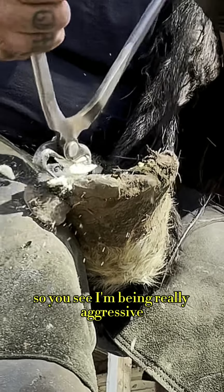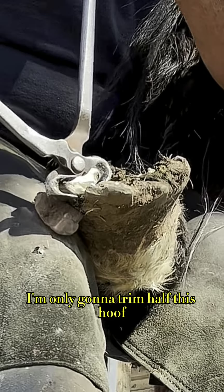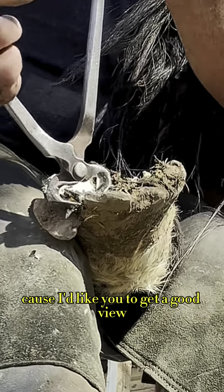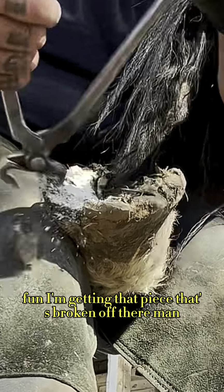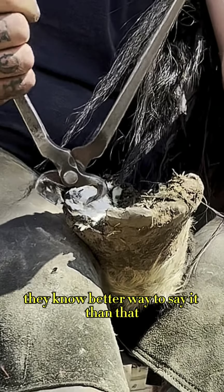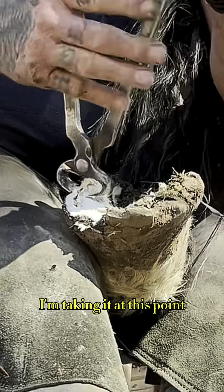I'm being really aggressive, and I'm going to show you something a little bit different. I'm only going to trim half this hoof starting in the center because I'd like you to get a good view of how much material I'm taking off. Finally I'm getting that piece that's broken off there — just ripping and tearing, there ain't no better way to say it. If my nippers can grab it, I'm taking it at this point.